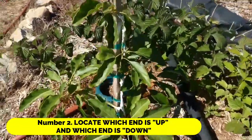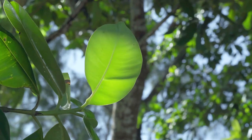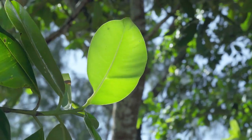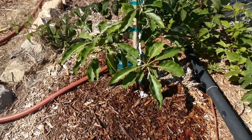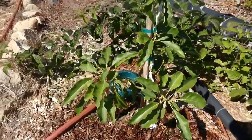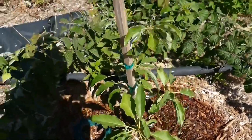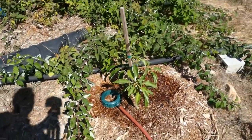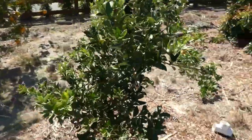Number 2: Locate which end is up and which end is down. All avocado pits have a bottom, from where the roots will develop, and a top, from which the sprout will grow — while some pits are slightly oblong and others are almost perfectly sphere-shaped. The flat end is the bottom, while the slightly pointed end is the top. It's crucial to identify which end is the top and which is the bottom before you start poking it with toothpicks, because you need to submerge the bottom root end in water in order for it to sprout.